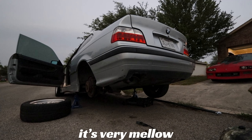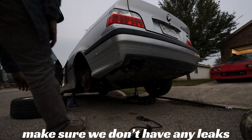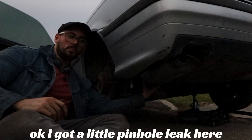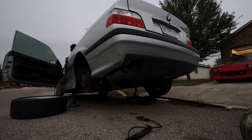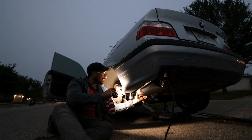Okay, first start — let's see how it sounds with the new exhaust. Hopefully we don't have anything funky. Oh, it's nice and mellow! It got rid of the nastiness. Let's go see what it sounds like outside — it's very mellow, quieted up quite a bit, which is exactly what we want the muffler to do. Sounds really good. Going to check to make sure we don't have any leaks. I would think that after touching a million hot things in one video I would learn my lesson, but nope. Okay, I got a little pinhole leak here, but other than that it all feels good.